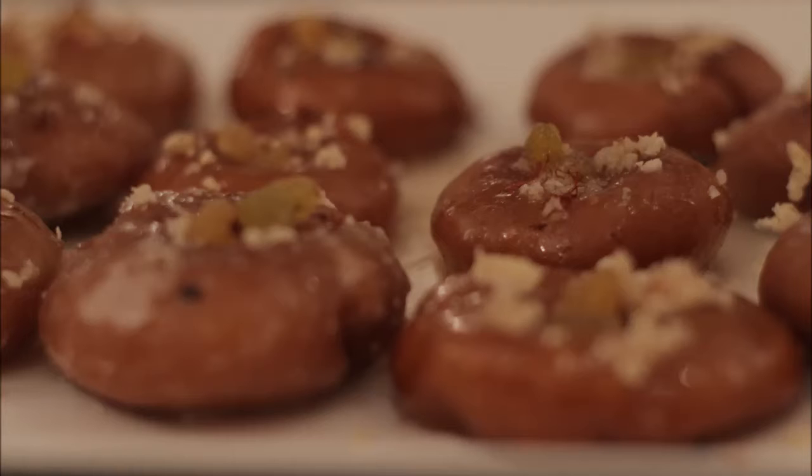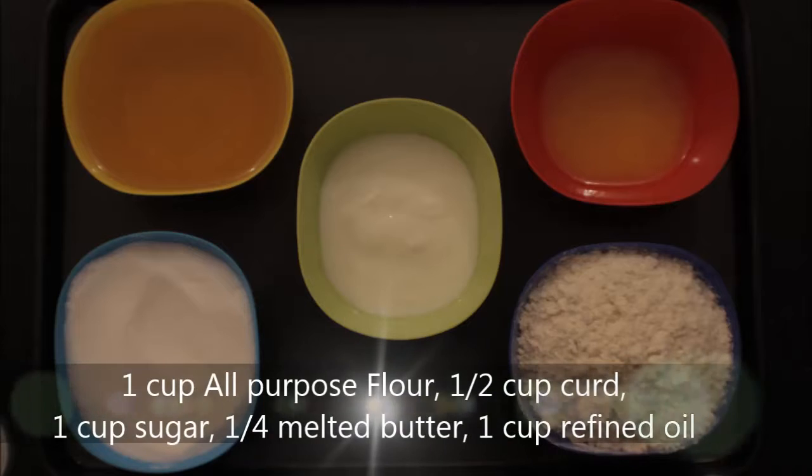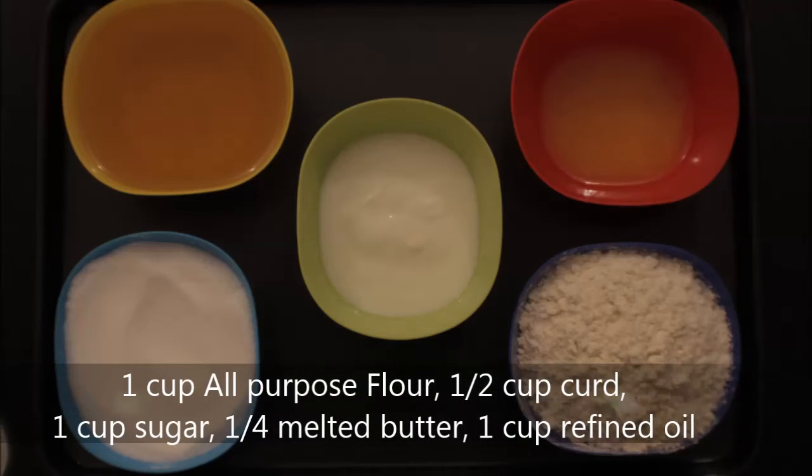The ingredients are one cup all-purpose flour, one cup of sugar, half cup of curd, quarter cup of melted butter, and one cup of oil for deep-frying.